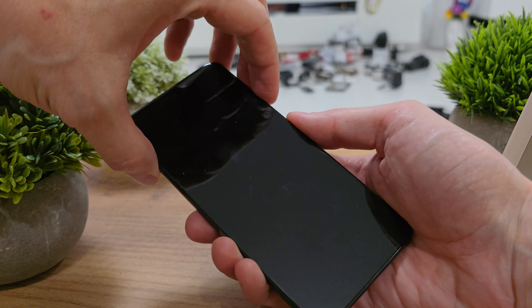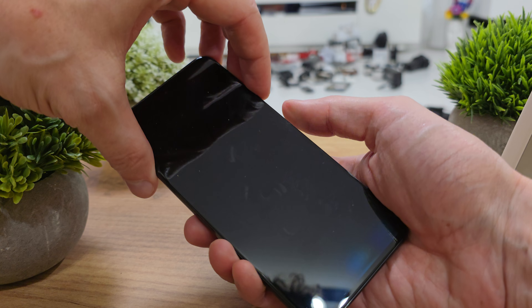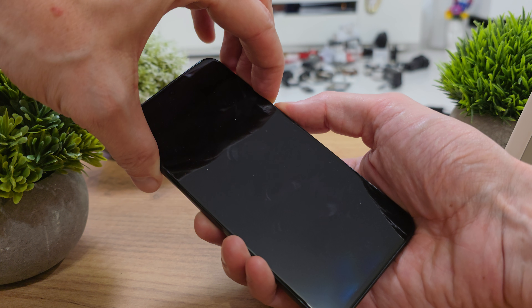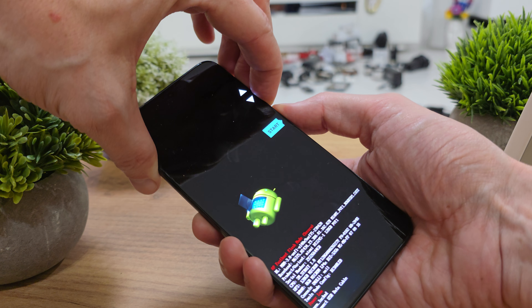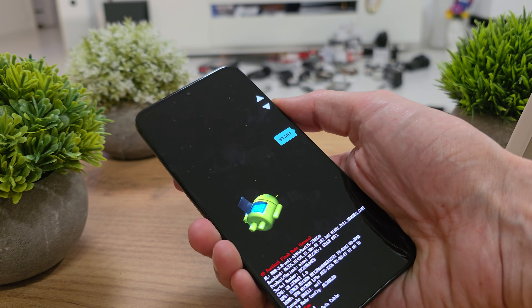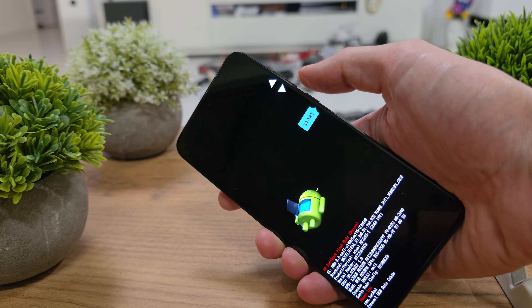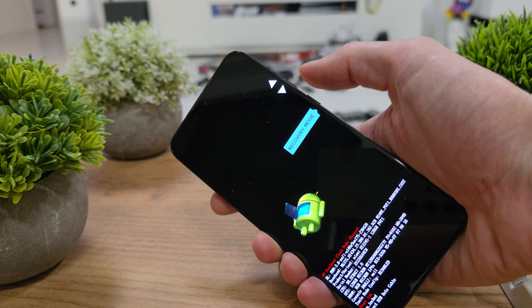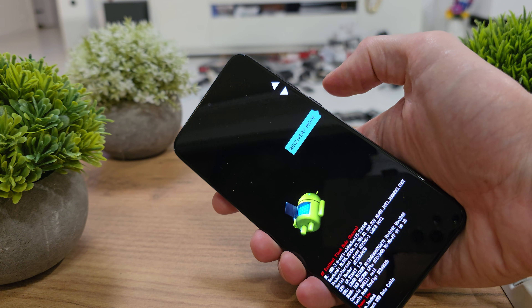Then press and hold volume up, volume down, and the power button together. Press and hold these three buttons, then release all the buttons. Now hit volume down and search for the recovery mode.